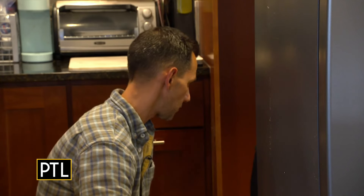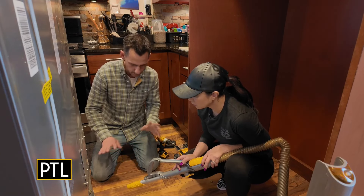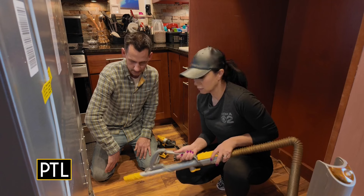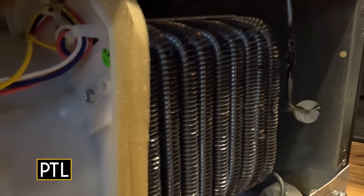Get a vacuum and they also make special brushes — use whatever you have to get as much dust off the coils as possible. It'll help your refrigerator run more efficiently. This one looks relatively new so there's not too much dust on it.